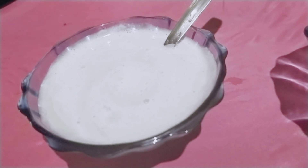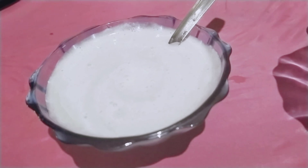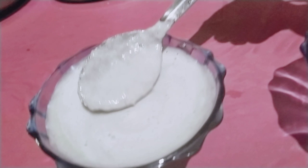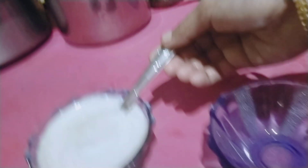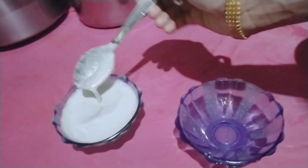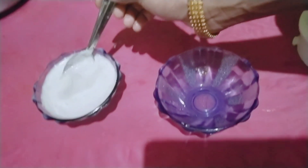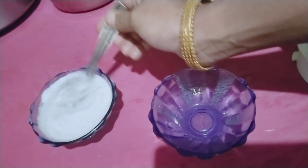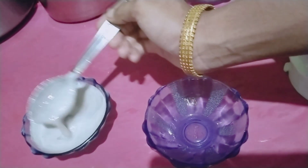We will have a glass cup. It will be a taste of 2 glasses of a cup. To make the zest of 1 cup, we will put it in the bowl. This is a good thing to do with the hair. We will do it with the hair mask. We will use the scalp.